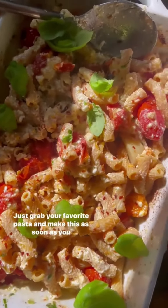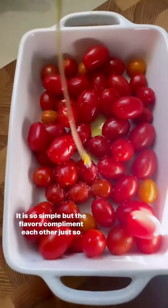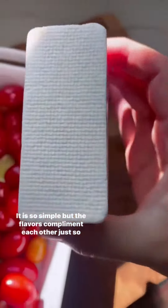Low-carb baked feta pasta. Just grab your favorite pasta and make this as soon as you can. It is so simple, but the flavors complement each other just so well.